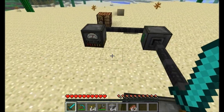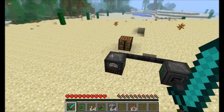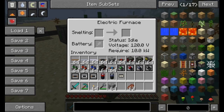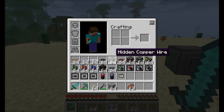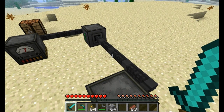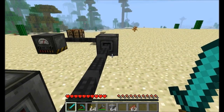This is DireWolf20 and I'm back in my Universal Electricity Mod Spotlight world. You've probably seen my previous Universal Electricity Mod Spotlight where I showed you guys the electric furnace, the battery box, and the coal generator to tell you a little bit about the basics of Universal Electricity. But now it's time to move on to one of the first mods which really starts adding content — it's time for Electric Expansion.